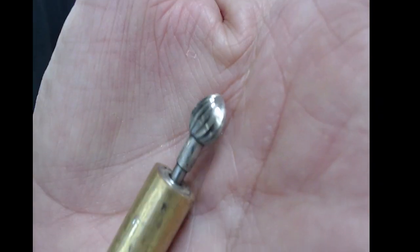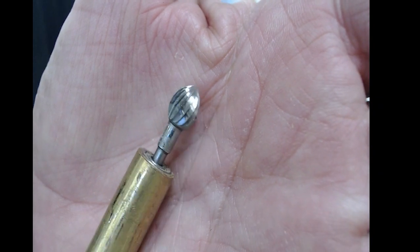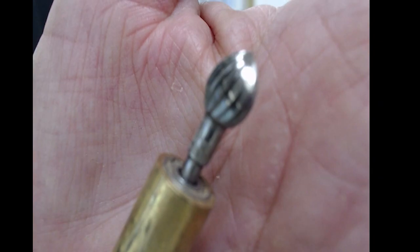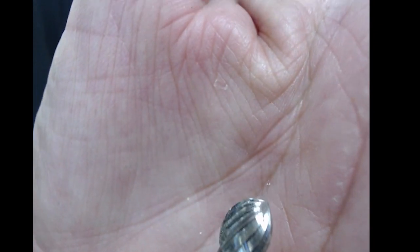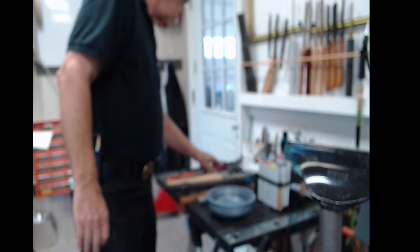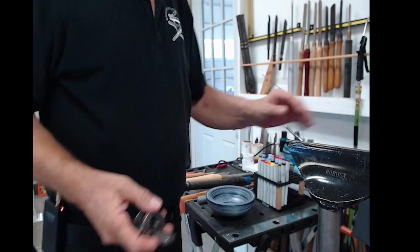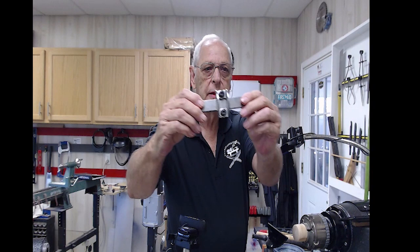Another little tool that a lot of people have — there's a bearing in there that allows this thing to spin very freely, and that makes a nice pattern as well. The large spiraling tool from Robert Sorby comes with this platen attached to the bottom,